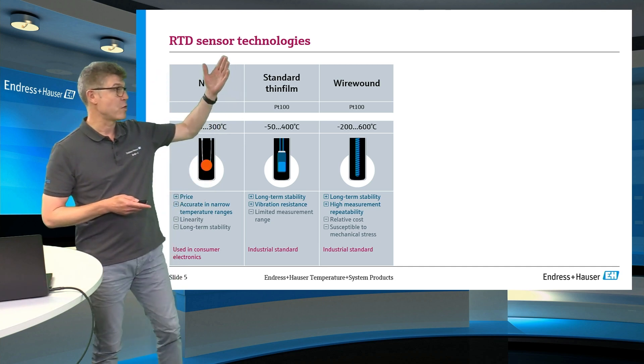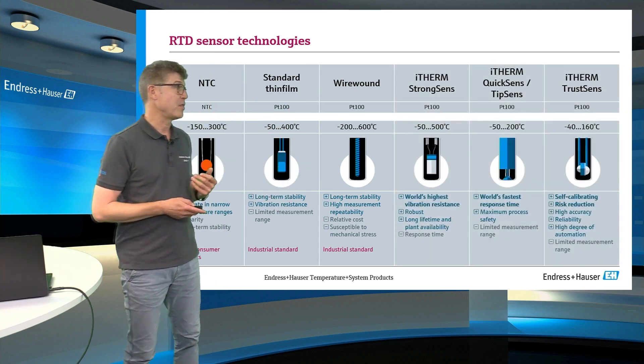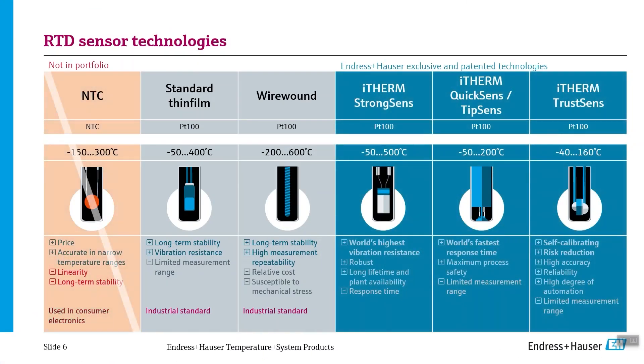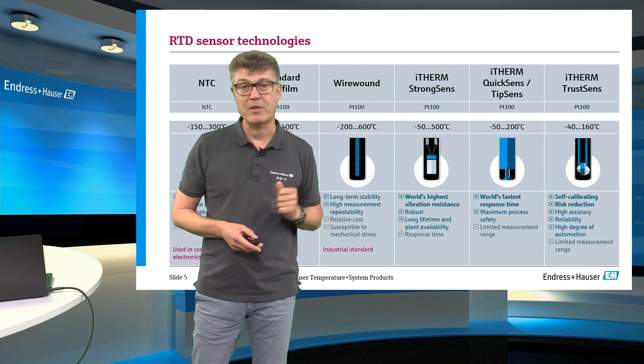In addition to the standard thin film and wire wound sensors which are very common in the industry, Endres & Hauser has developed innovative sensor technologies like the StrongSense, the QuickSense, and the Self-Calibrating TrustSense. We will see this in the next video.